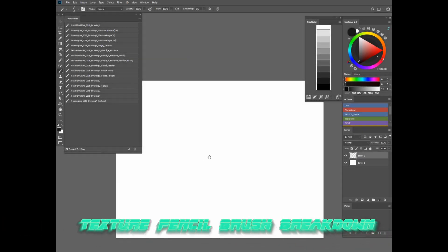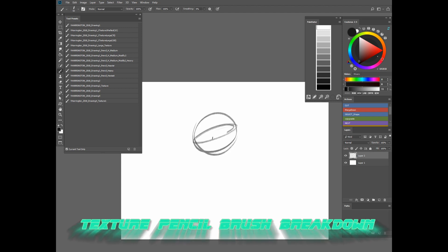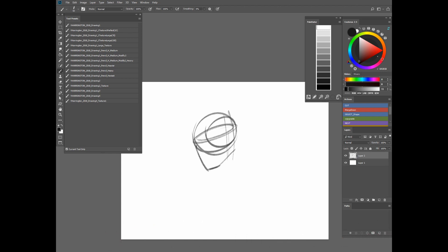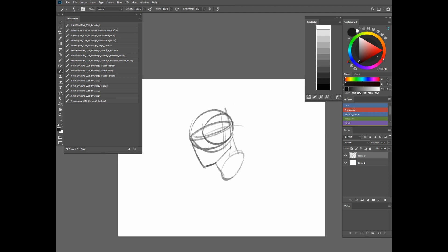Alright guys, I just wanted to give you a quick little breakdown of my custom pencil texture brushes. I'll run through the ones I use the most and what they're individually used for — for me personally — and what I think they could be used for for everybody else. I'll make this really quick and succinct and hopefully it'll help you out.